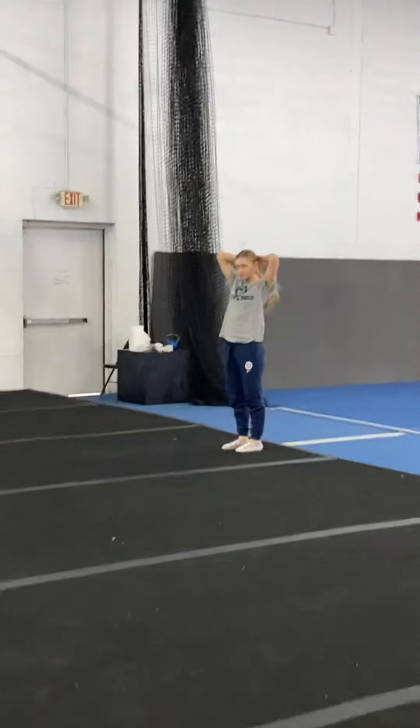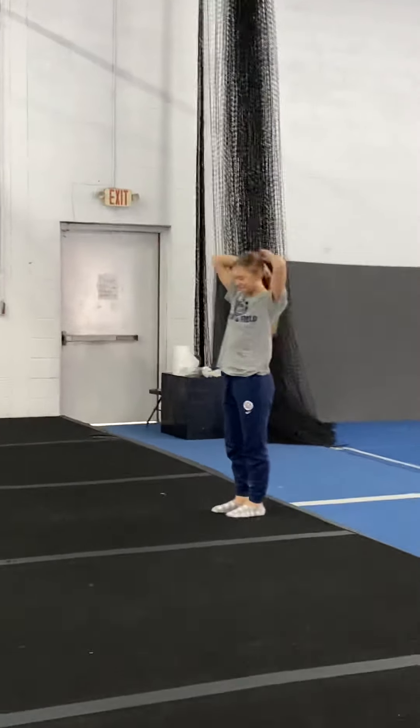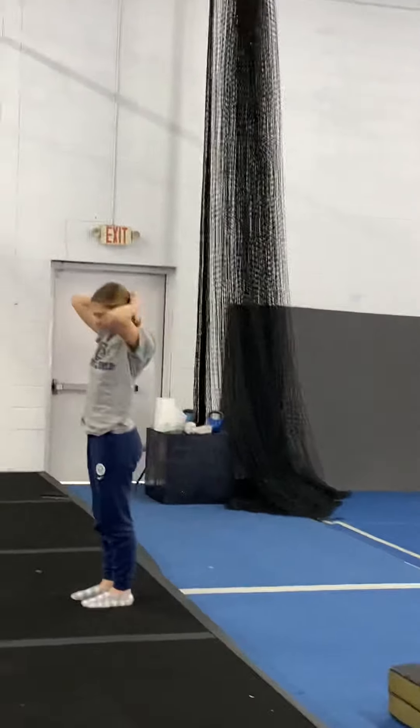This is Caitlin, and she's going to demonstrate some level one, two, and maybe even three skills.